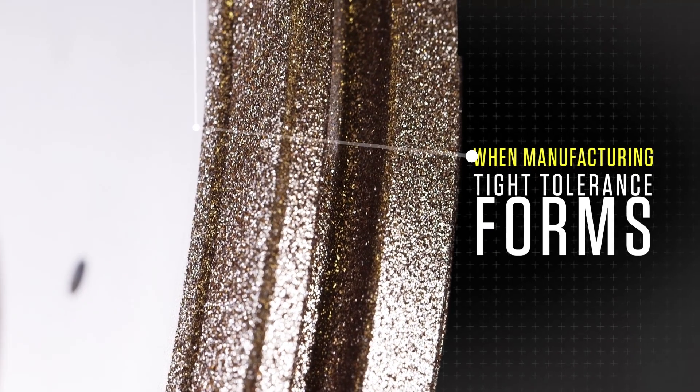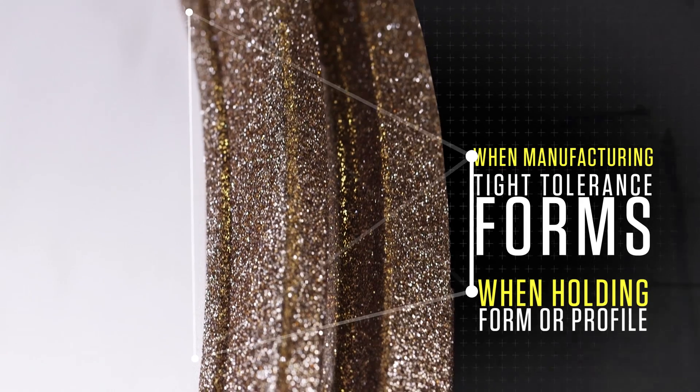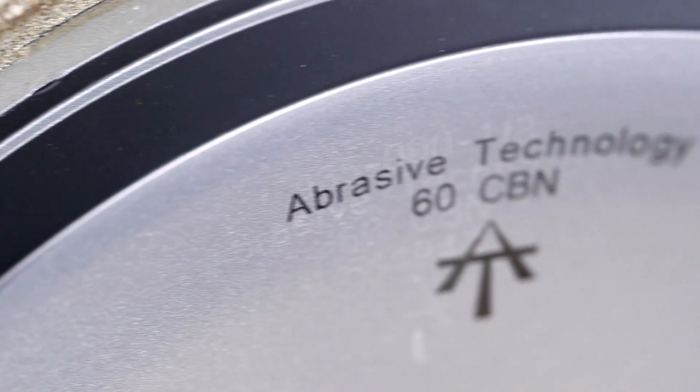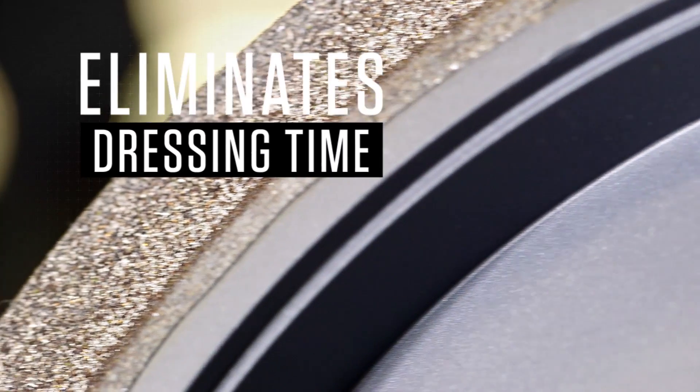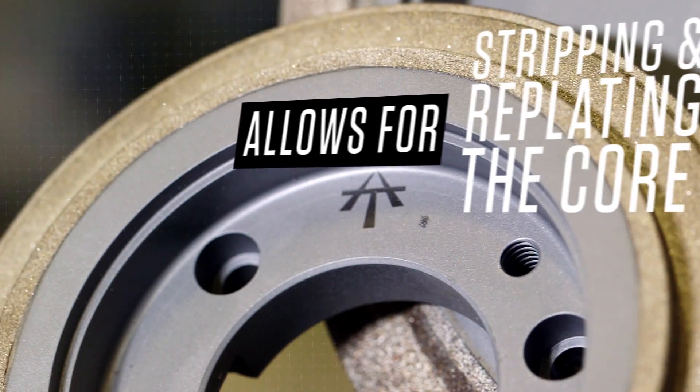Count on our electroplated wheels and tools when manufacturing tight tolerance forms and when holding form or profile is required from first cut to last. Working with electroplated tools from Abrasive Technology also eliminates dressing time and allows for stripping and replating the core, saving valuable financial resources.